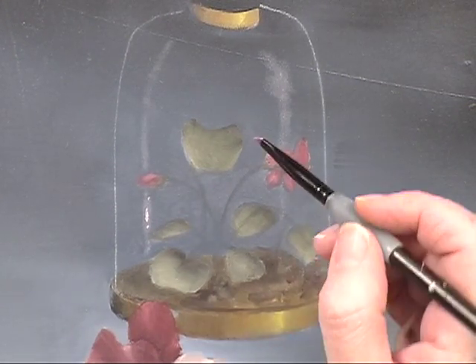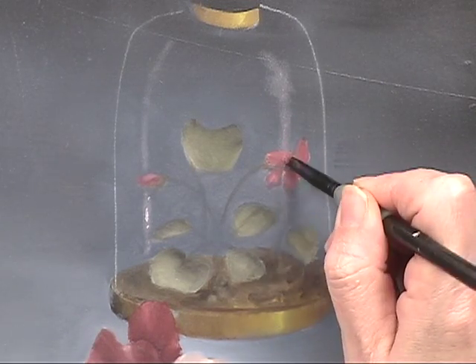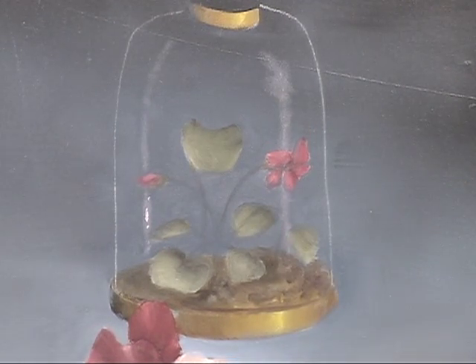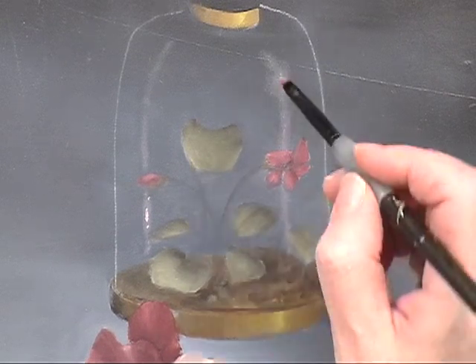Again, no paint on your brush. What you'll notice is that this shine will go right over the top of the flower, and that's totally by design because it gives it something to bounce that shine off of.